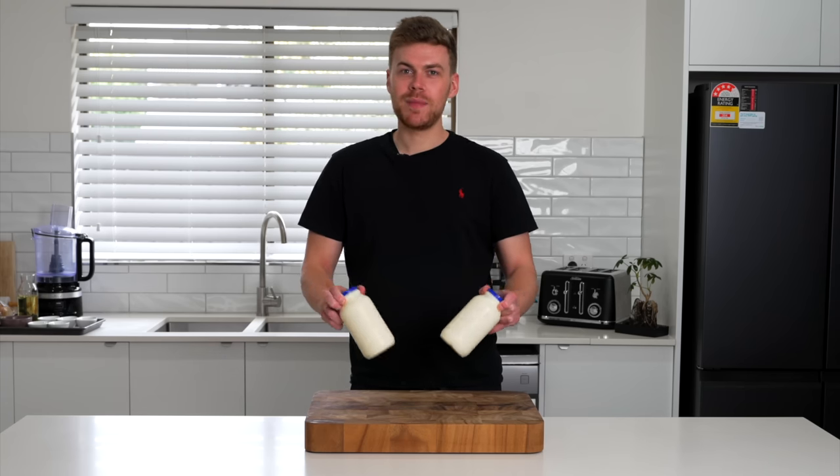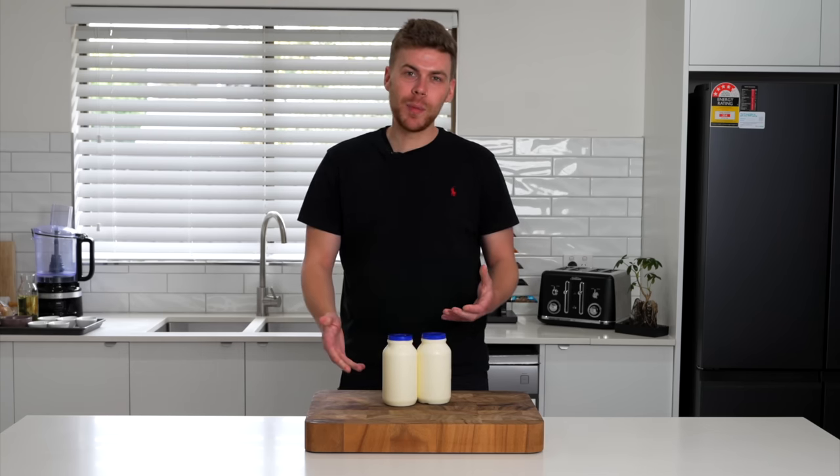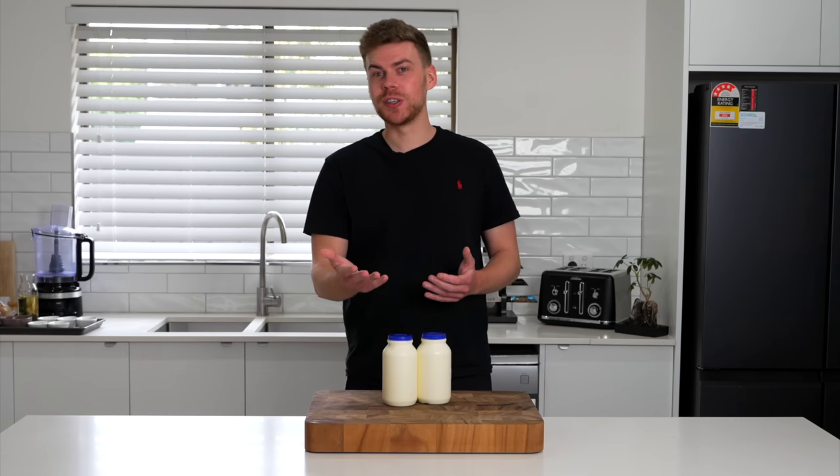We're making homemade butter and it only requires cream, a little bit of salt. It might go bad a little bit quicker than regular butter, but it is absolutely delicious and it's a good skill to know.